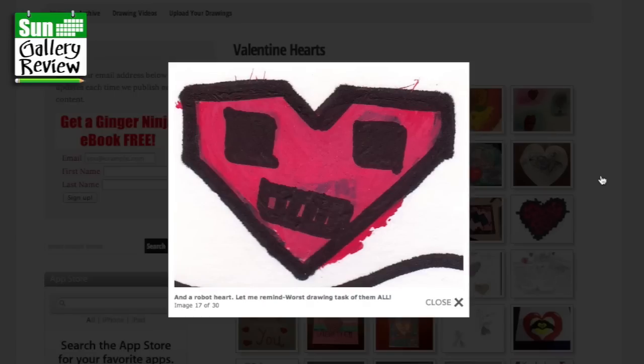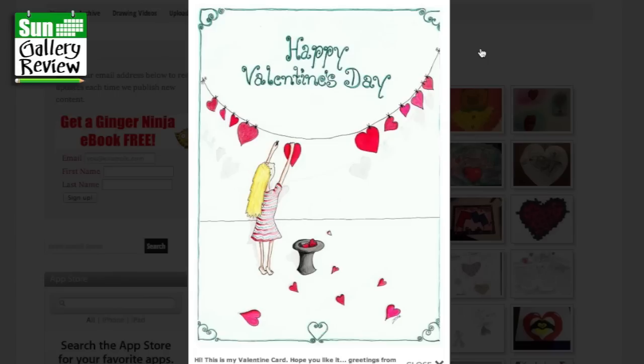And a robot heart — let me remind you, the worst drawing task of them all. So this is Anad again. Well, it's a good idea. You might not like the theme, but you've come through and done really, really well. Robot heart is a really good idea — I'll maybe steal that next year.